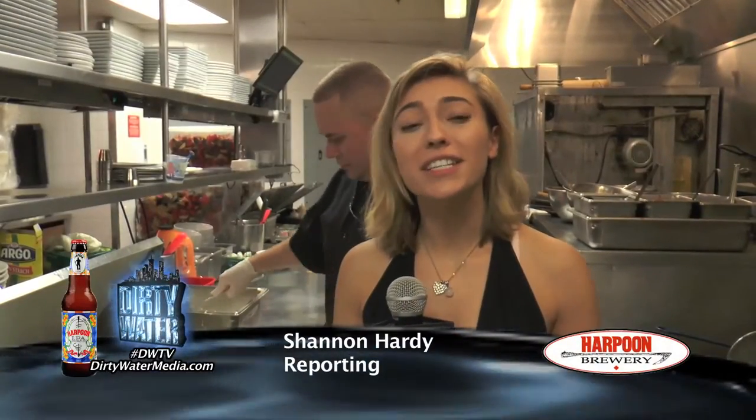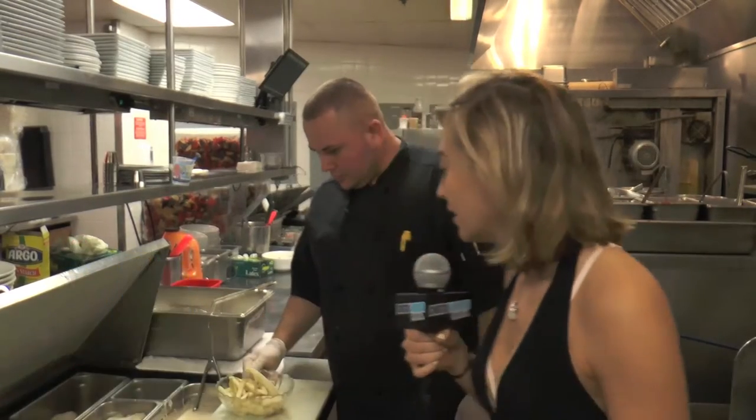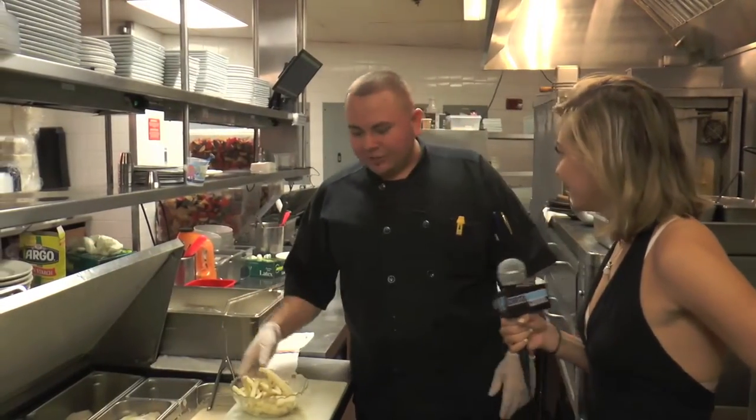Hi guys, I'm here with Jimmy the Chef and he's going to show us how he makes his signature Harpoon fish and chips. Let's do it, Jimmy. Hello, I'm Chef Jimmy.